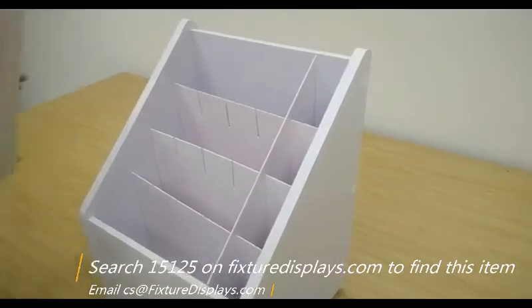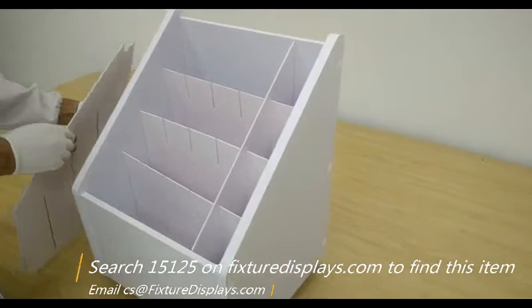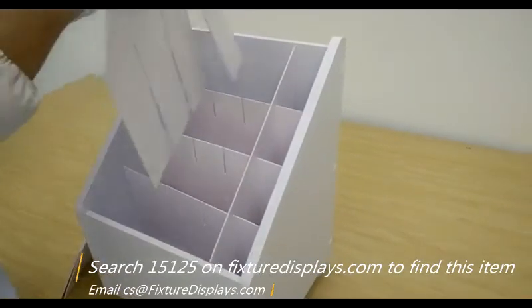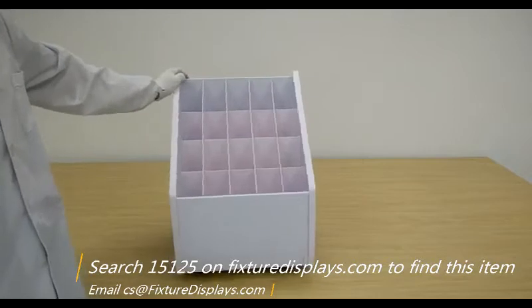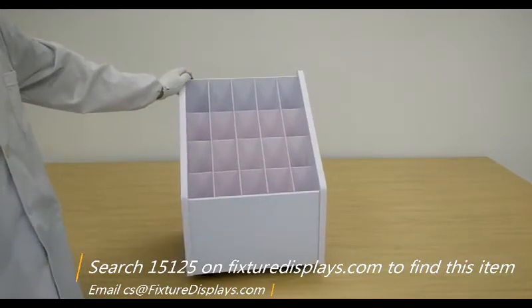If you like our products, we can really use a good review. We welcome you to browse our website, FixtureDisplays.com, for more items that fit for your business or your life.